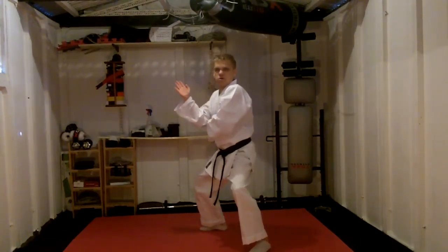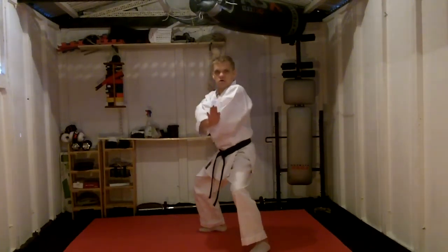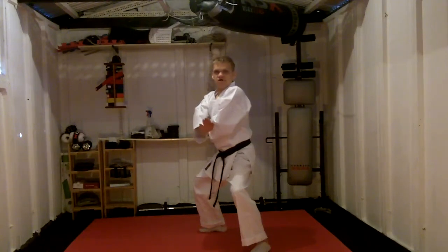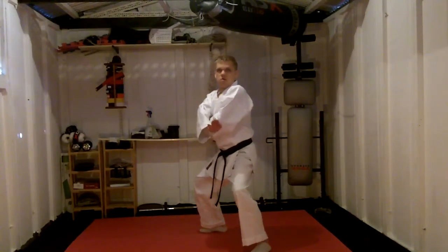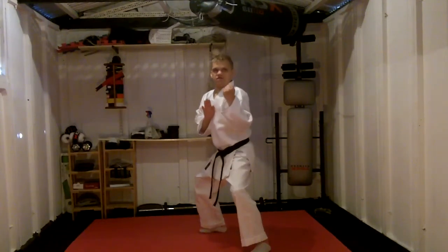The fourth move: the right hand comes up — Tei Shou Kei, palm heel block, down. The fifth move: as that touches the elbow, the elbow drops down by the waist. Forward back fist — Ura Uchi.